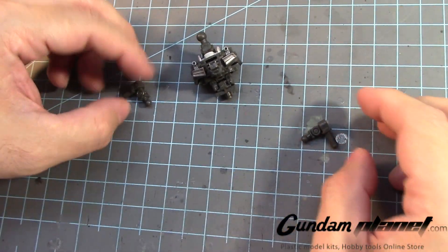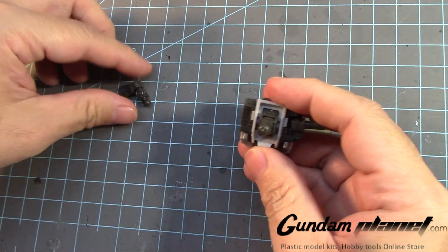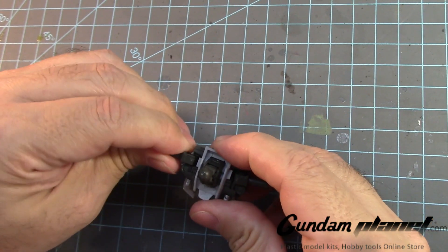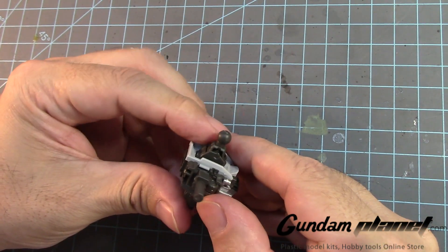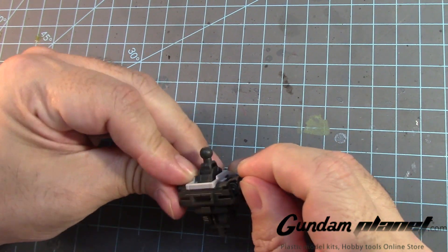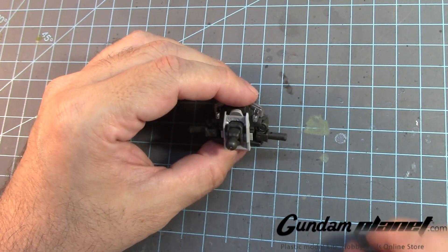That little notch needs to be facing up. This one's fine. So this goes there and then we turn like that; this one goes there and we turn like that. I think that's it. Feels a little off — hold on a second.